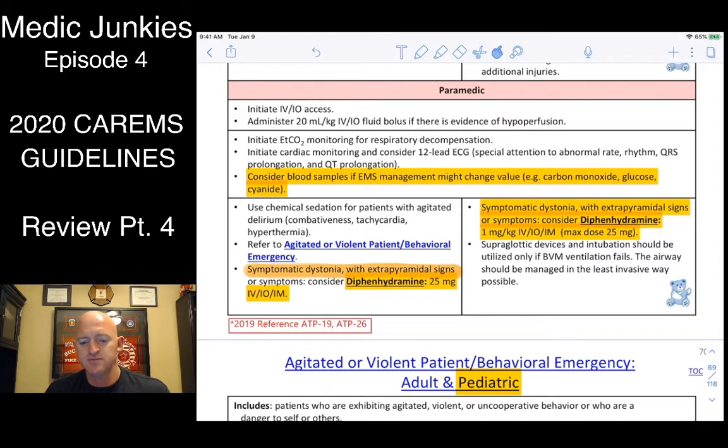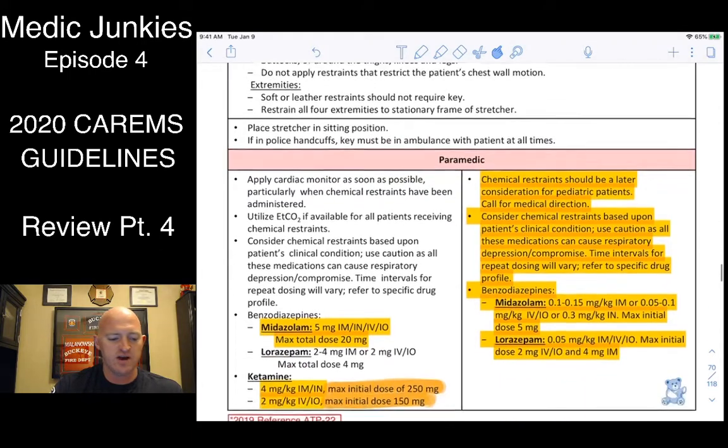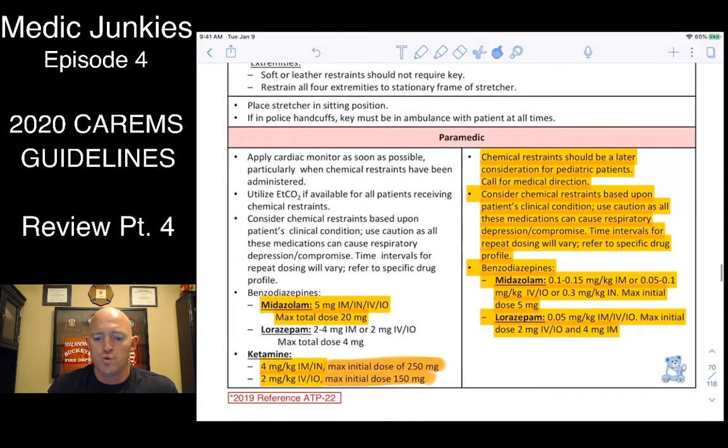For extrapyramidal symptoms, give Benadryl: adults 25 mg, kids 1 mg/kg. For agitated patients — extremely combative — use Versed or ketamine. Ketamine is highly recommended: very predictable, works every time. For IM or intranasal ketamine: 4 mg/kg, max 250 mg. For IV/IO ketamine: 2 mg/kg, max 150 mg.